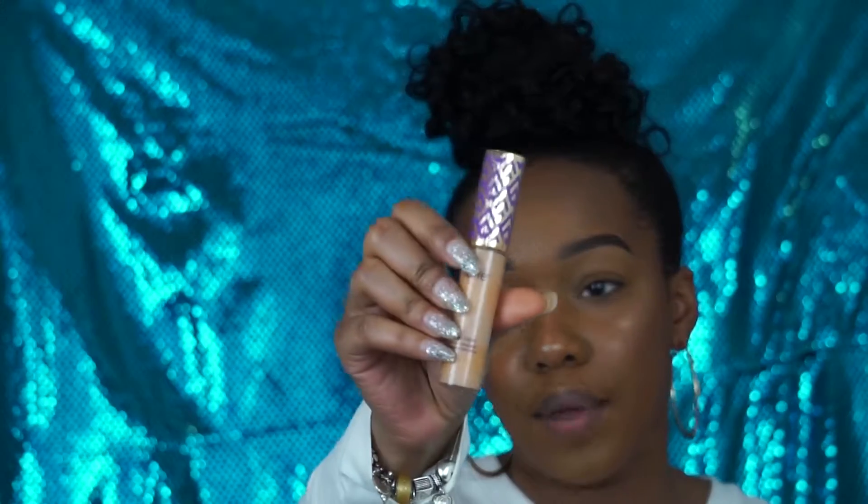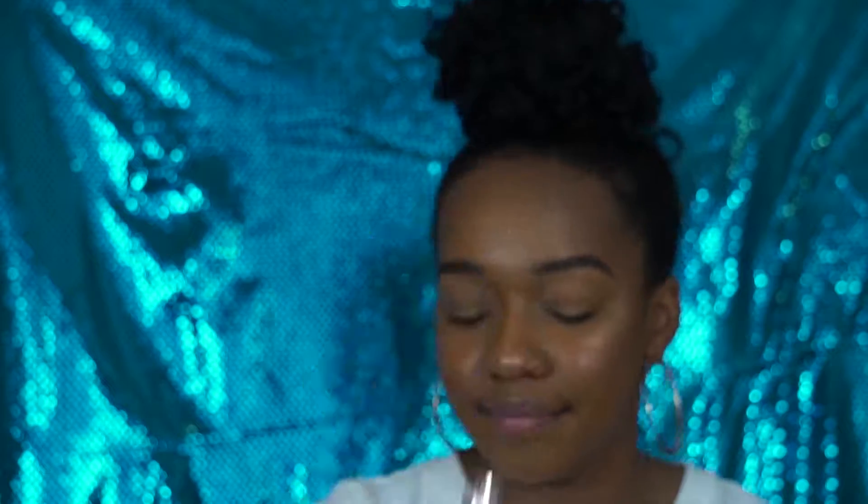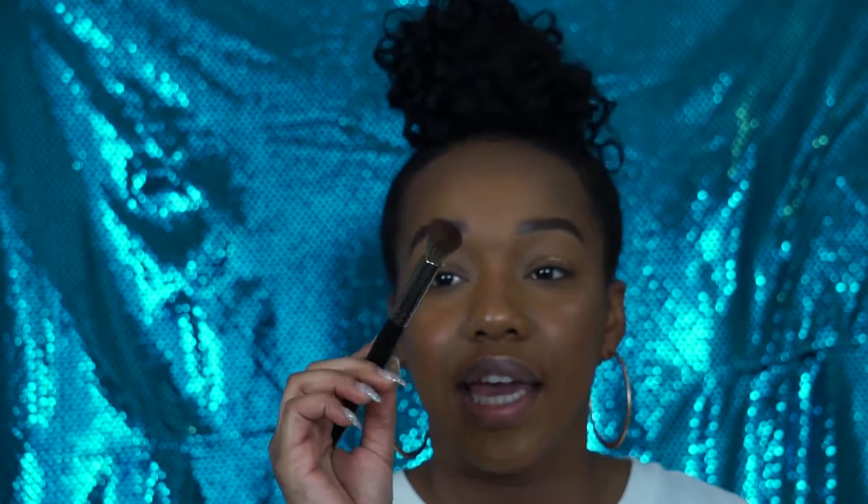First I'm going to be starting this look off by priming my eyelid with the Tarte Shape Tape in Tan. And I'm going to use an E8 Morphe brush just to blend that in.